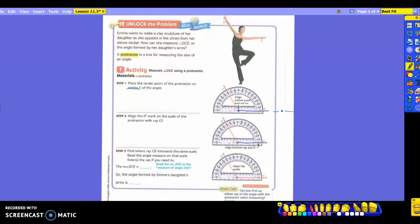Step three says to find where ray CD intersects the same scale. Read the angle measure on that scale and extend the ray if you need to. You're going to look at where this is going because that's the angle we're measuring. You line this one up so you're reading the scale here. Now, do you see that there are two sets of numbers? Do you know the difference between an acute angle and an obtuse angle?